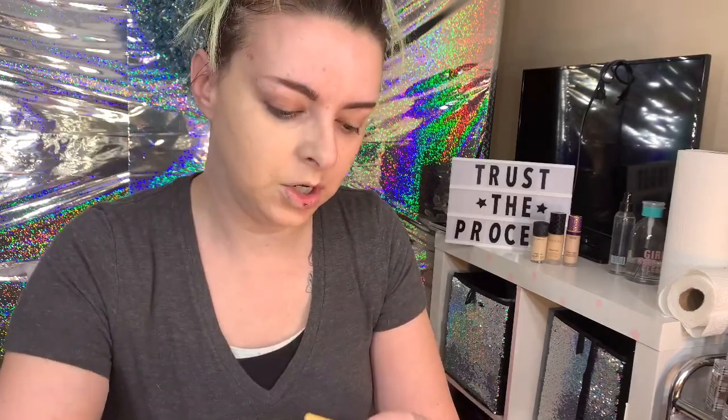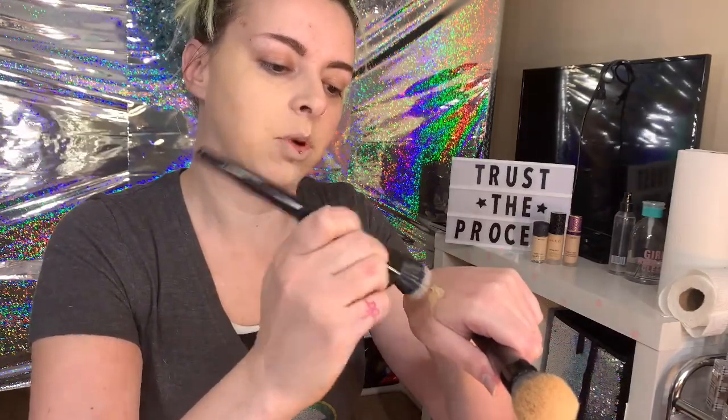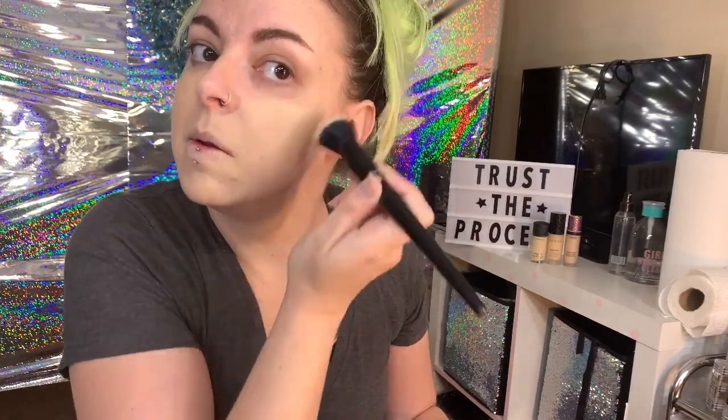I'm going to use this paintbrush-style EcoTools brush, picking up a little bit of the product and just painting it on — using more of a stippling and pulling motion. Then we're going to use the duo fiber brush. We want the lightest amount of product on the bristle tips, and then we stamp and blend into the nose area.